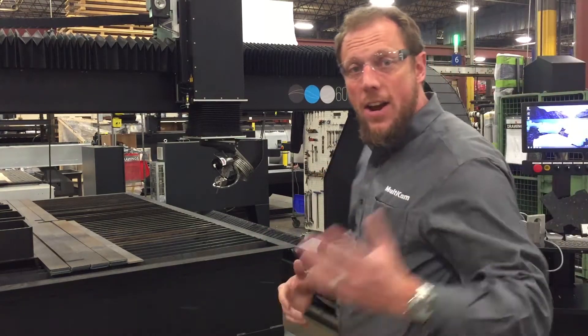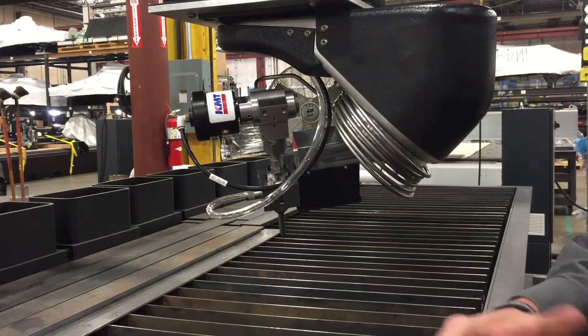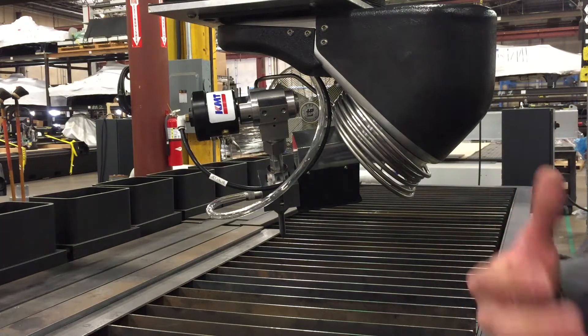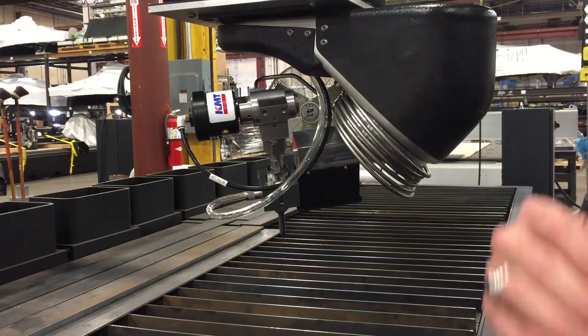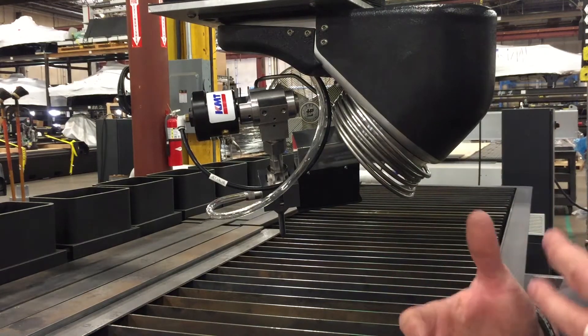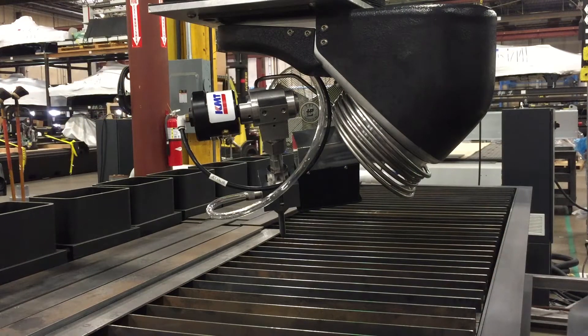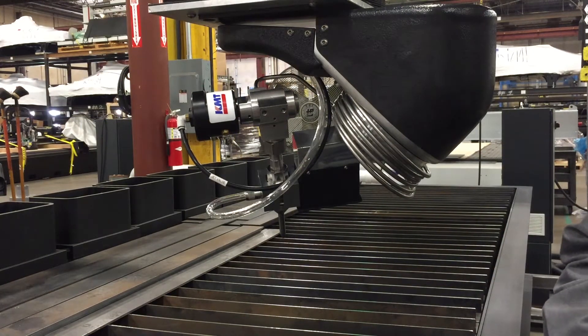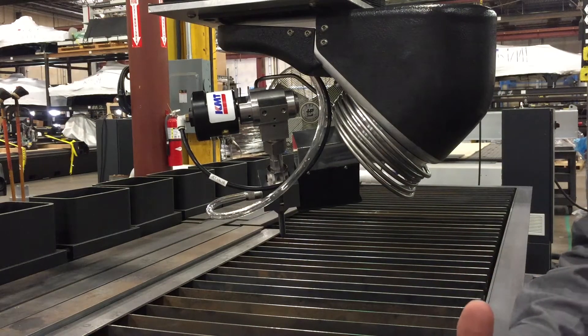It's got a bevel head on it — come check this out. On this bevel head, we went back to the drawing board, looked at all of the different designs in the market, looked at our own design, and really what the market needs. You've got to have a bevel head that's fully calibrate-able in all of your X, Y, and Z, let alone the software calibration that we offer behind the scenes.